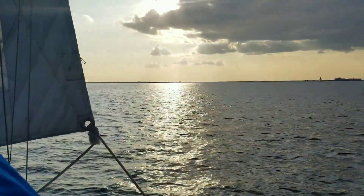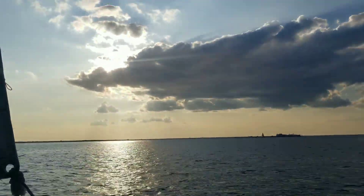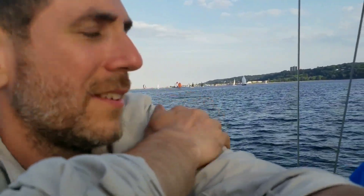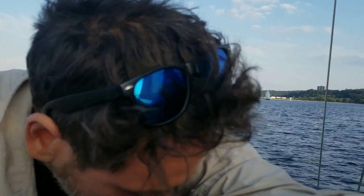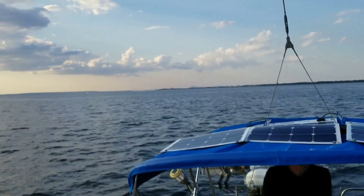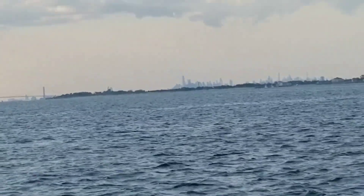Beautiful sun breaking through right there. There's a regatta — a boat race — over there with sailboats. And over here, I don't know if you can see this on the camera, I'll try and zoom in, but that's New York City right there. So we're going to go down underneath, and I'm going to show you where the electric motor is and where the batteries are.